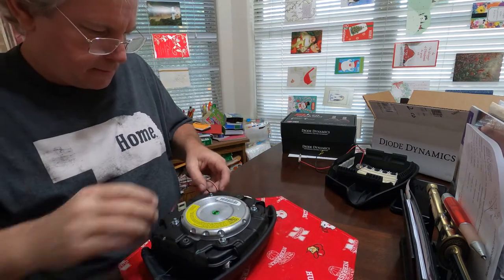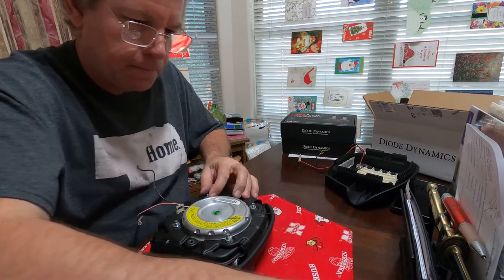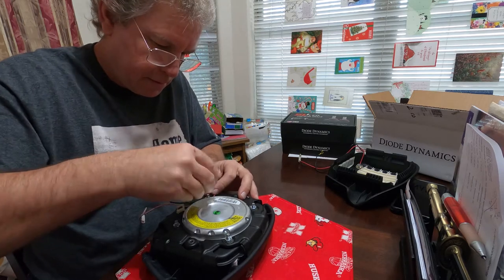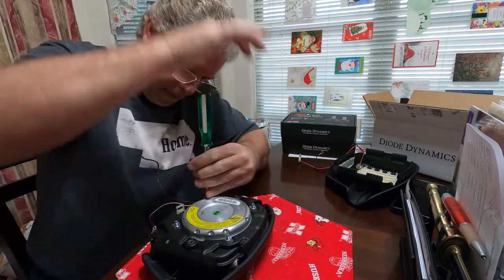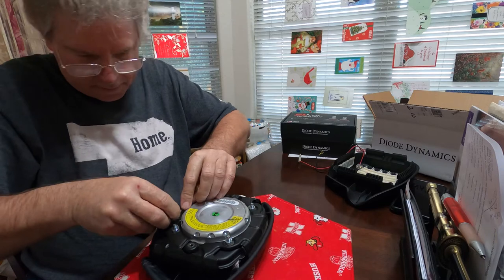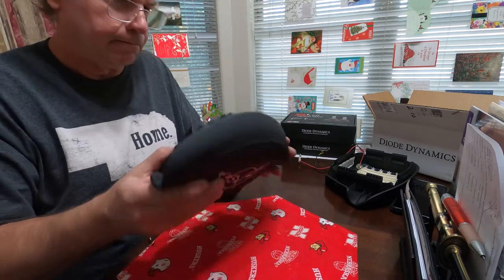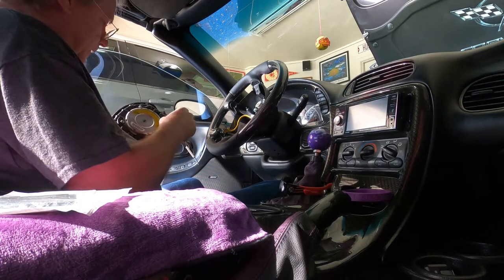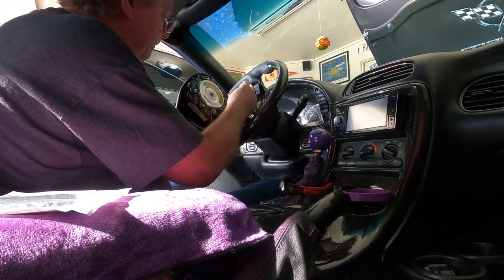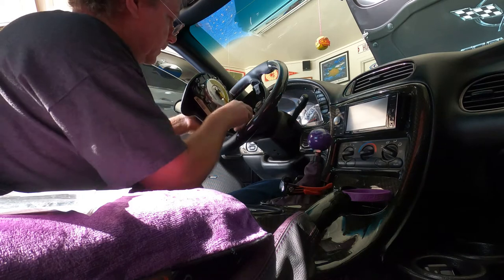Let's put this back on. There's a drum — put this little puppy back on, I think it goes like this. Let's go put it in. All right, let's get this thing back in.